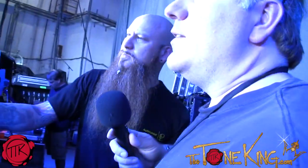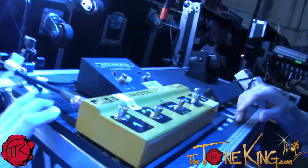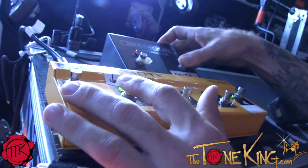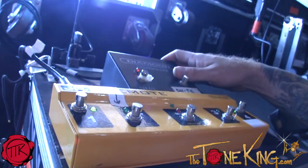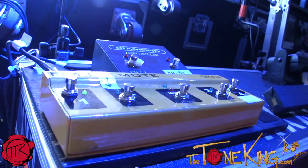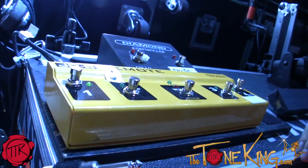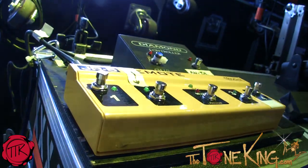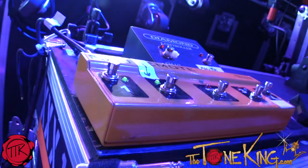I notice you have the JR5 switcher, which is switching the heads. Yeah, one of my gigs during the show is when he hits the talk box, I kill one of the heads and switch the amp on the Heretic to a lower volume, so it doesn't blow his head off through the in-ears. Then when he switches the talk box off, I kick it back on.